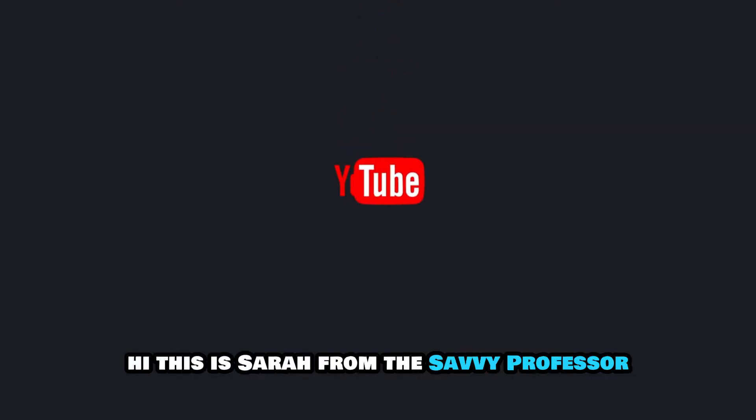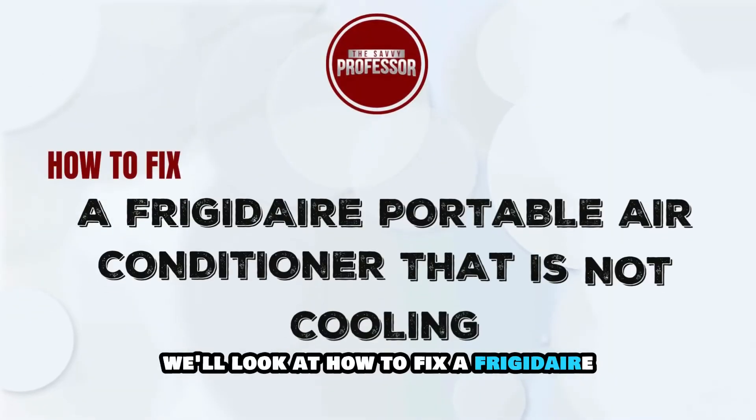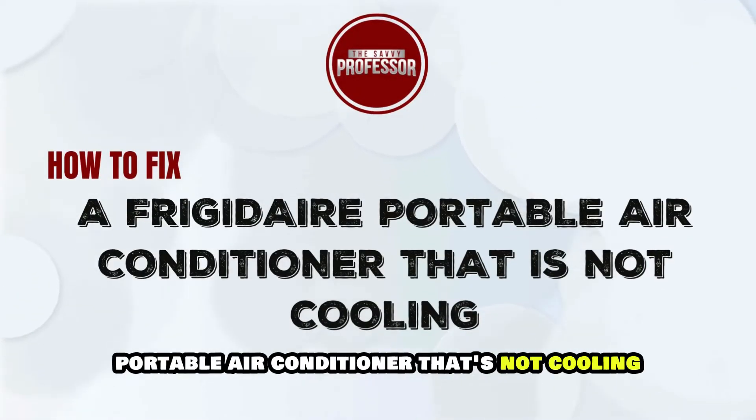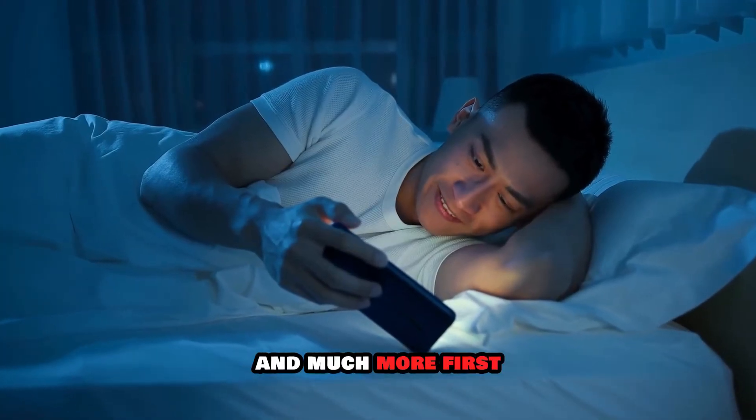Hi, this is Sarah from The Savvy Professor, and in today's video we'll look at how to fix a Frigidaire portable air conditioner that's not cooling. Watch the video until the end to learn this and much more.